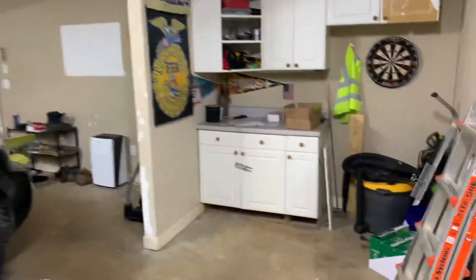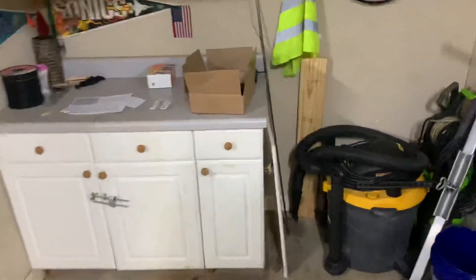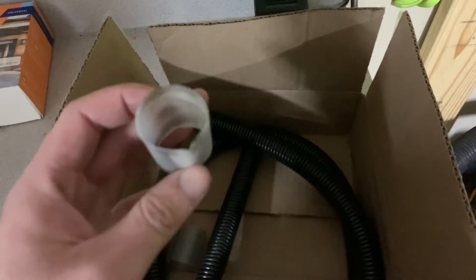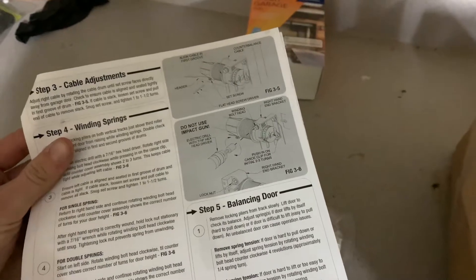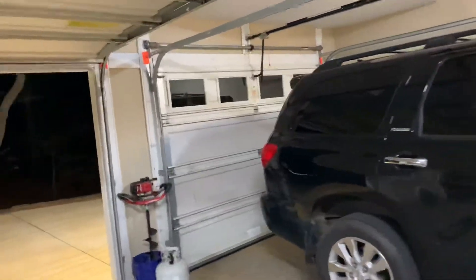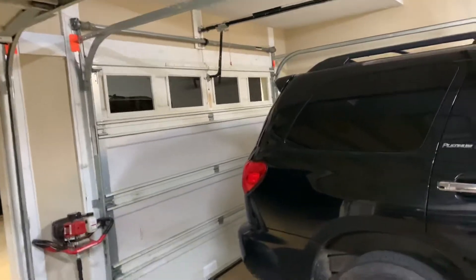The old spring is in this box — it is obviously broken. I had to cut some of the plastic protective sleeve. It came in a tube with instructions on how to install it, but I didn't need them. The new spring is a tad shorter and a tad thinner, but it is designed for this door.